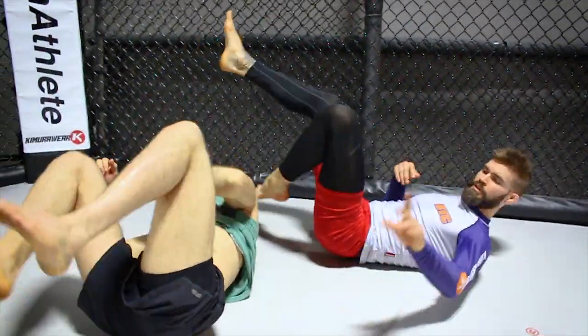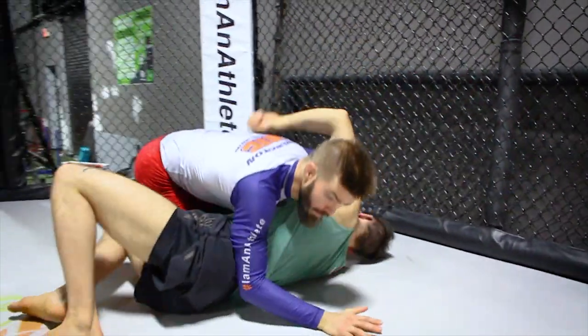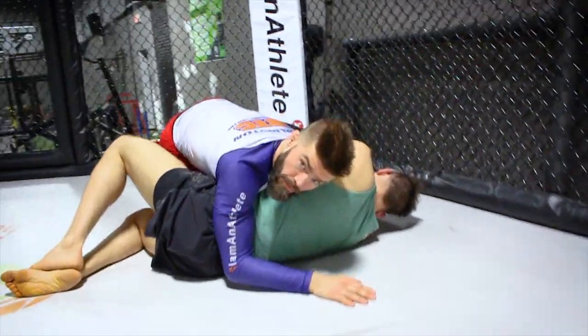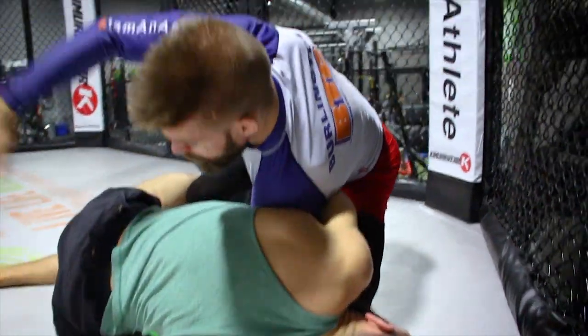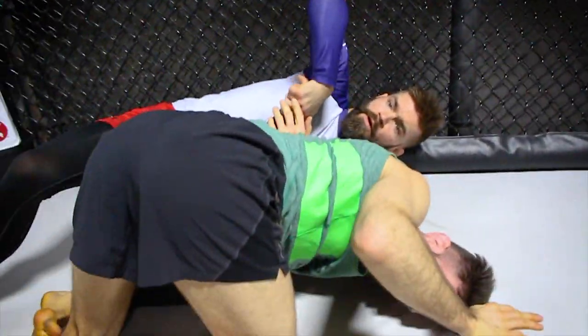Coming back to my finish — another one I like. Depending on how far we get in, as soon as I'm here I'm going to step up over my own leg, or set my leg over my own arm, and start to drop my knee to get a little pressure on the back of my partner's shoulder. Then I reach in to look for my own arm and go for the re-kimura back here.